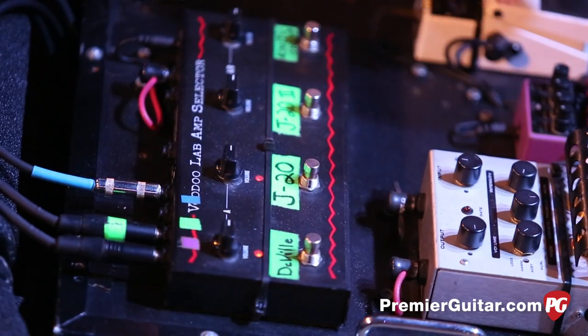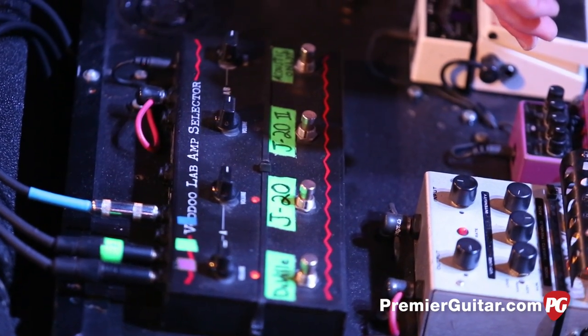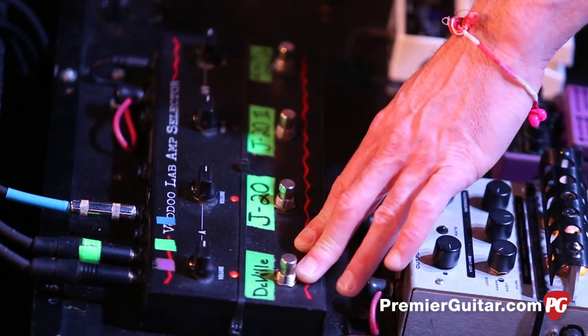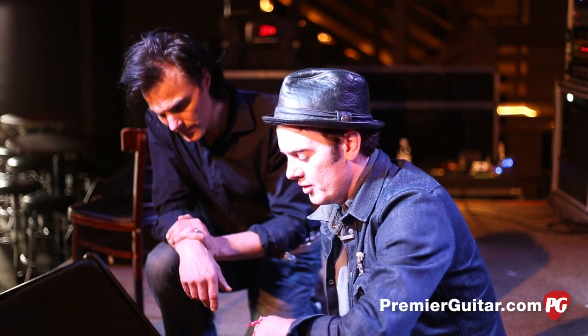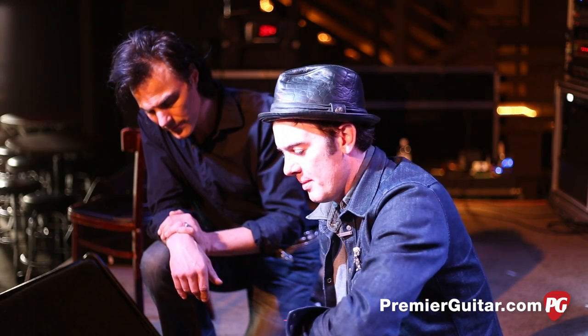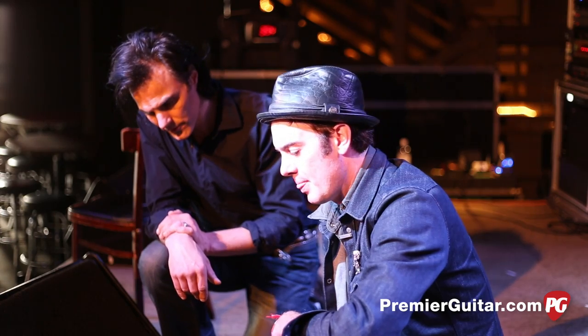Over here I have the Voodoo Lab amp selector. I usually run two amps on stage — my J20 and the Fender DeVille. The J20 is an Ampeg, and it's a smaller tube amp — I get a little more grit out of that, and a little more of a clean tone out of the DeVille, which is a little physically bigger amp. So we have a nice blend of those two.